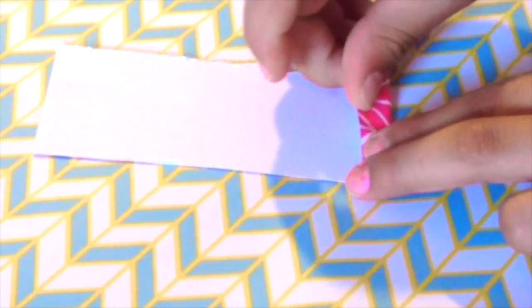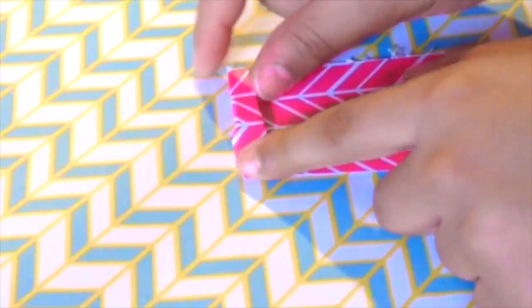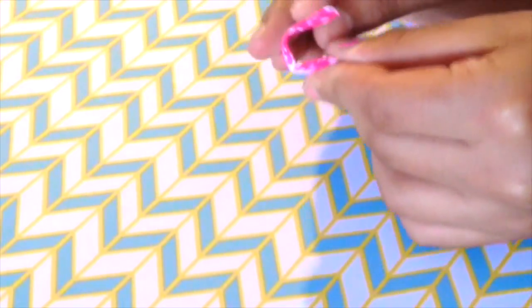Here's the second decoration. Take a rectangular piece of scrapbook paper and fold it like you would fold a fan — fold it once on one side, then flip it over and fold it again on the other side, and keep repeating. After folding, fold it in the middle and then staple the center shut.